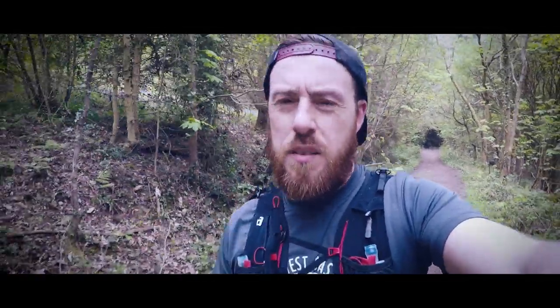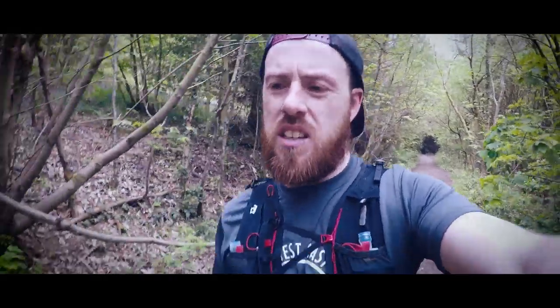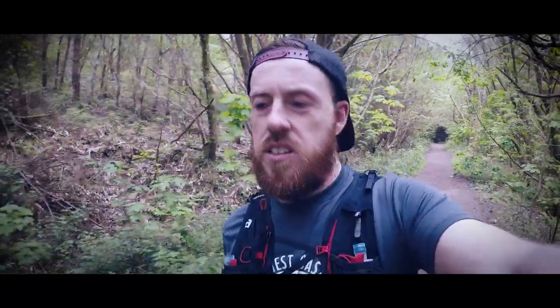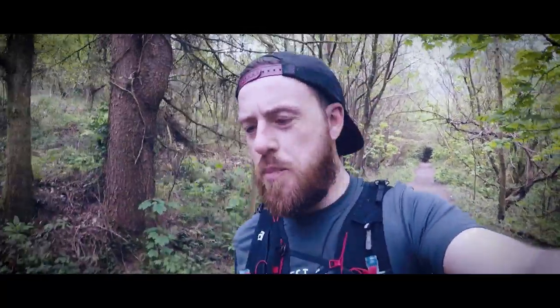I'm heading home now to get some food in me and to edit this video. Cheers for watching - tag along next week and you can see me do a back-to-back long run.